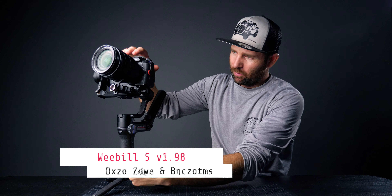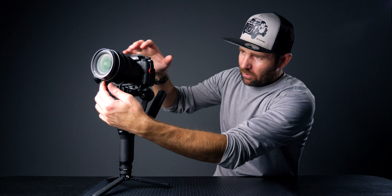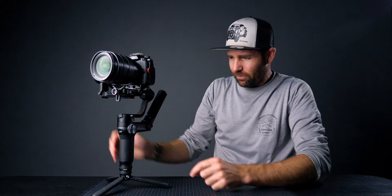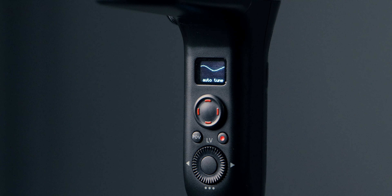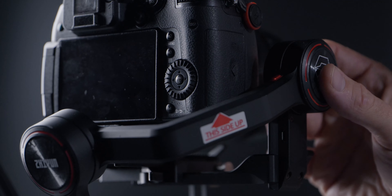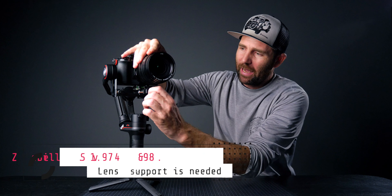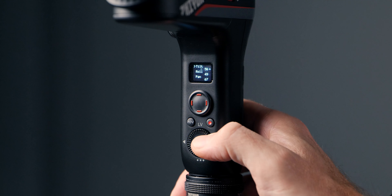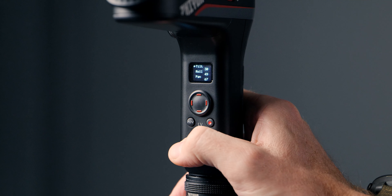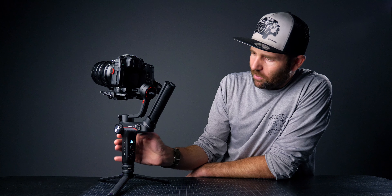Let's take this gimbal with firmware 1.98 and try to auto-tune it. Powering it up — we'll take the lens support off and get the quick release plate on. As you can see we've got firmware 1.98 in this gimbal. Going to motor and auto-tune. I can already feel that it's vibrating — this motor is vibrating and this motor is vibrating. On firmware 1.97 and 1.98 we had to add the lens support for the vibrations to disappear, but they're not all gone.